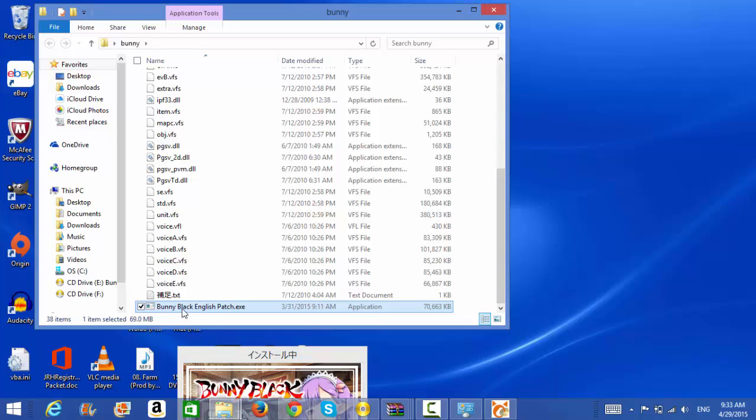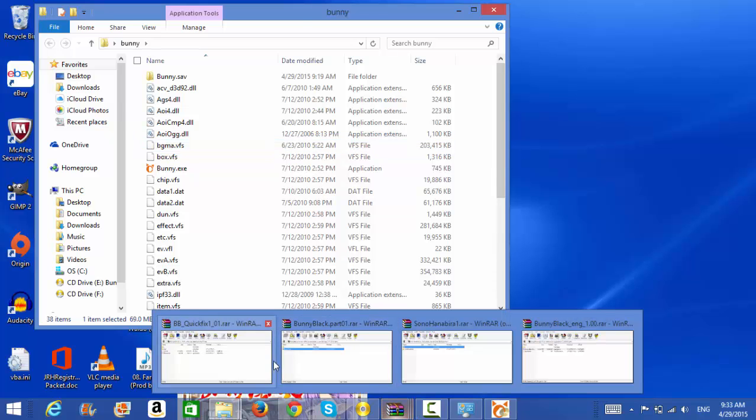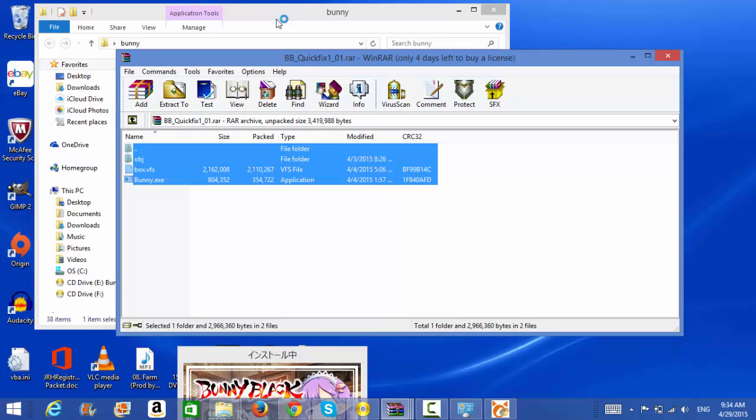When it's done extracting, go ahead and just double-click to start it up. It'll say, do you want to run the patch? You say yes, go through the process, and it'll do all the work for you. After that, for Bunny Black, you're going to add the extra files — just take all of them and replace the files that are in the installation folder. It's that simple, ladies and gentlemen.